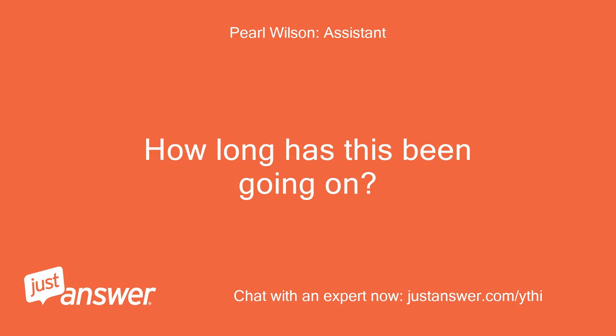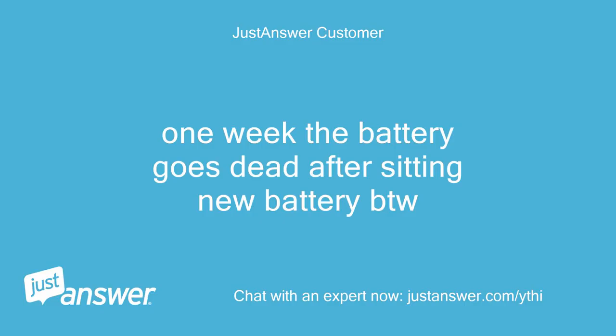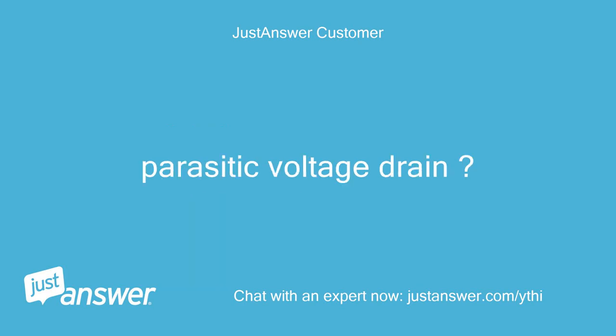How long has this been going on? And how severe is the problem? One week — the battery goes dead after sitting. New battery, by the way. Parasitic voltage drain.